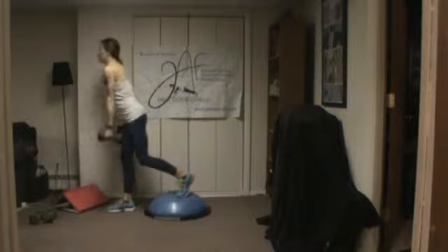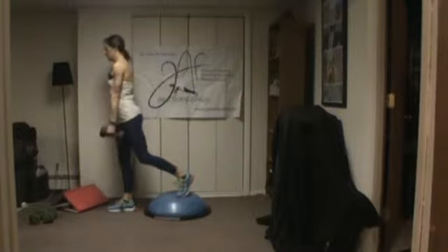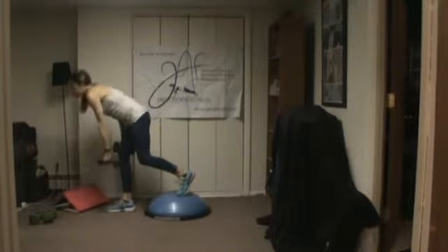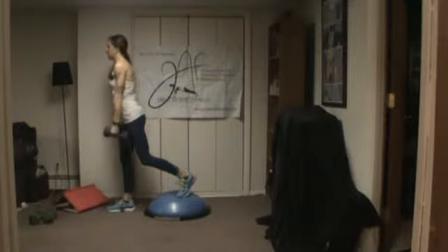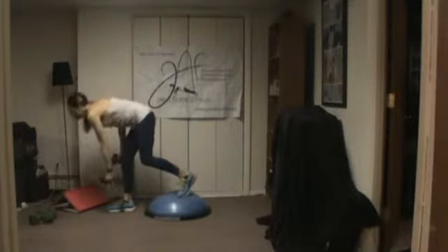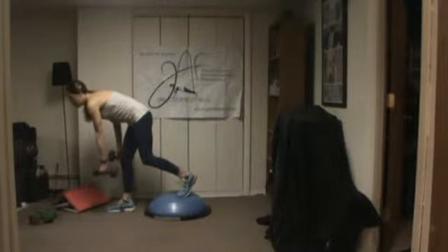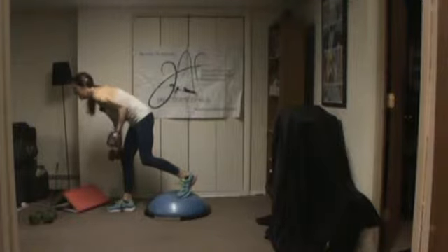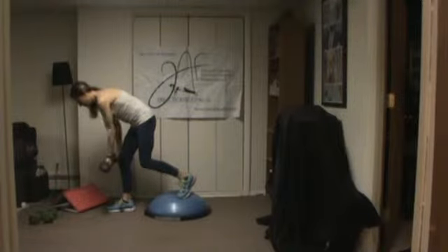Get down into your butt and push your weight into your heel. Stay bent over, turn your palm away from you, and row. Keep the stress out of your neck. Keep that butt burning. Bend that knee a little bit.